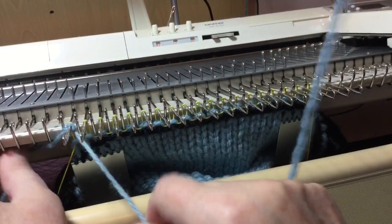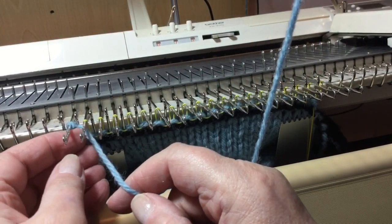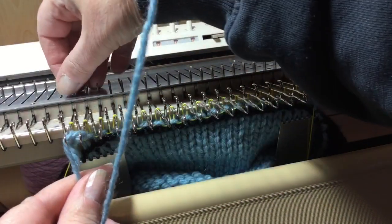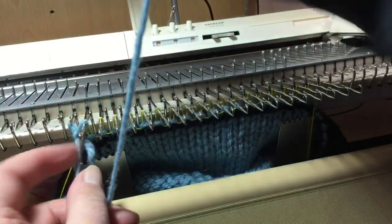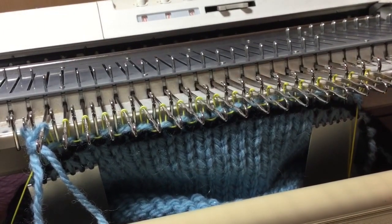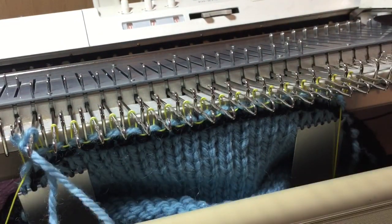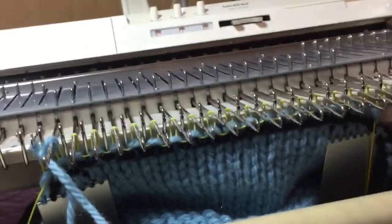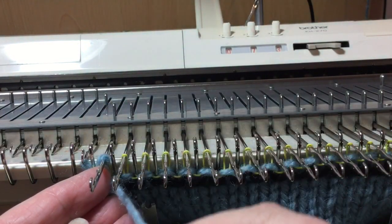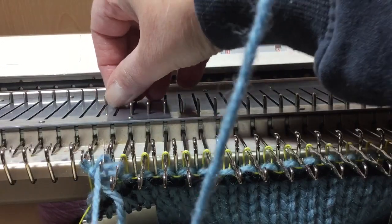Hang that on the first needle. Now, instead of going round the next one like we'd normally do for an e-wrap, go round it but bring it over so it sits in the hook of the first needle and pull the first needle back and knit through. Bring it over the one you would normally e-wrap, but bring it over and put it in the hook of the first one. Make sure you've got it in the hook. Knit it back through.